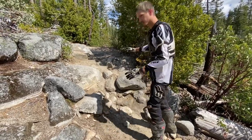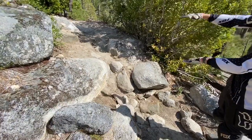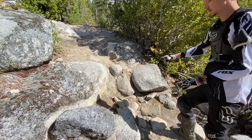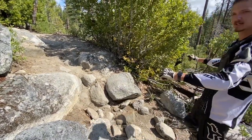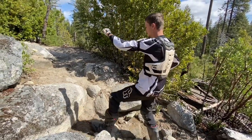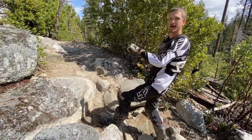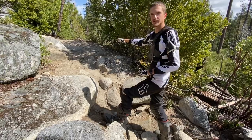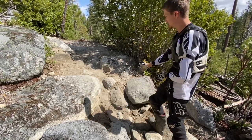A lot of guys struggle with uneven stepped terrain. Right here, you want to stay sitting, keep your front high, and put your weight back. A lot of guys are too scared to put their weight back on a step, but if you have your weight too far forward, you're not going to get any traction, especially when it's uneven like this.